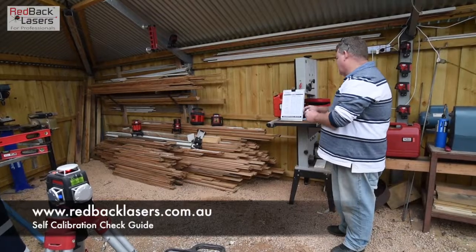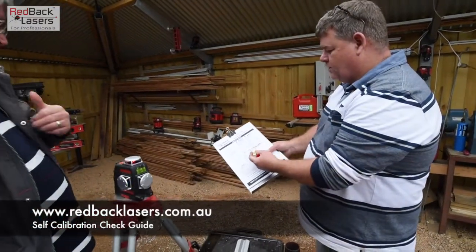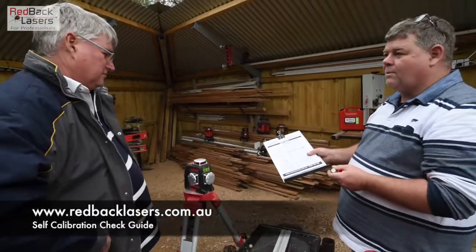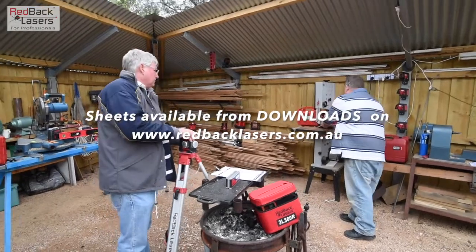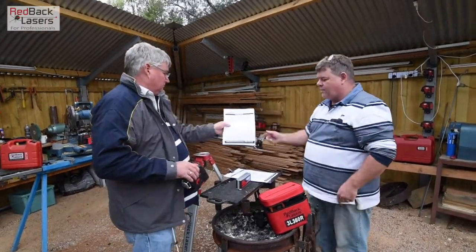That's nice and simple. That's right. So as you can see there, what we've done is just drawn a line straight through — well, not a perfectly straight line — but it shows us that our lasers are nice and well within calibration. I grabbed a couple of those sheets for you so you can take away and hand them around to the boys. They can simply check their lasers on site or at home after work.